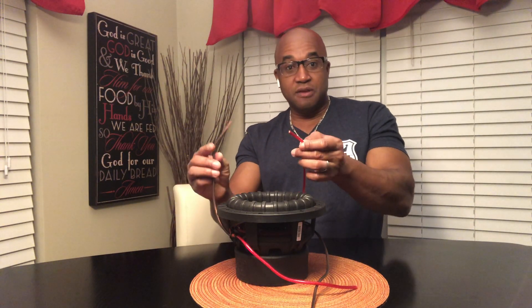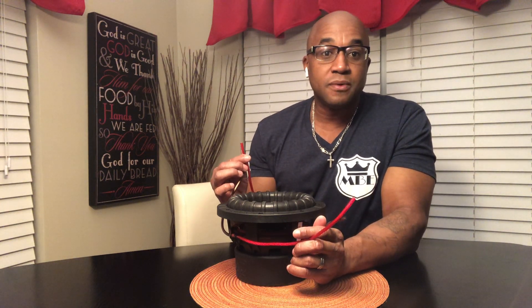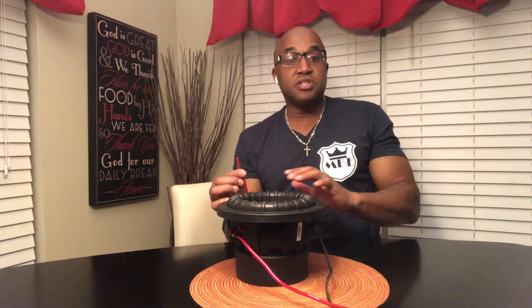If your amplifier puts out its max power at four ohms, then you probably need D4 subs. You can wire both in series on a D4 sub and take it to eight ohms. Get two eight ohm subs, wire them in parallel with all the positives and all the negatives together, and you're back at a four ohm load. If your amp makes its max power at four ohms, that's where you want to be.